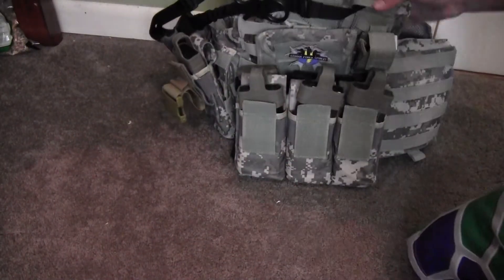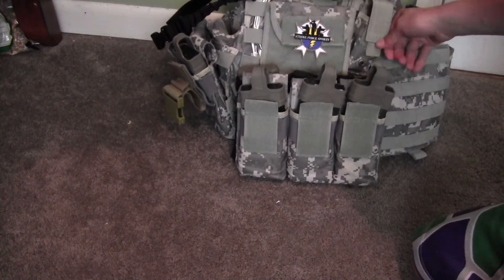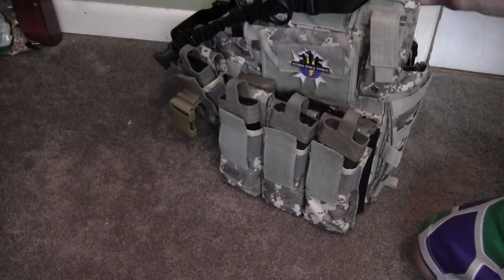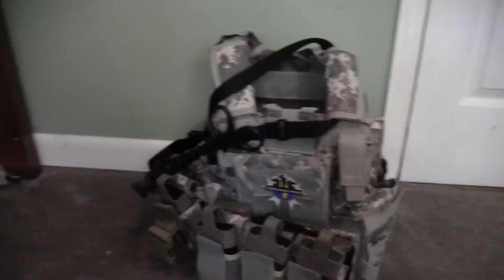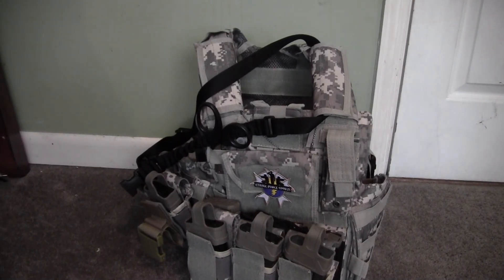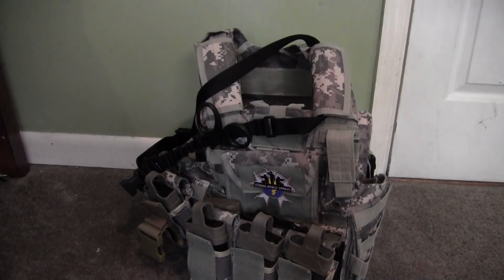That's basically all I have on this vest. If I'm missing anything, please leave it in the comments down below. Thank you guys for watching - if you enjoyed my CIRAS plate carrier video, remember to rate, comment, and subscribe.